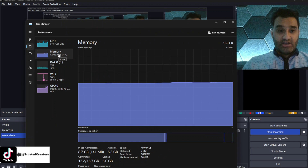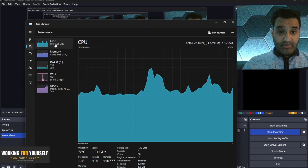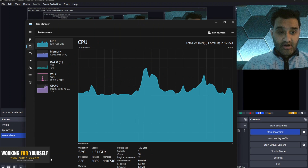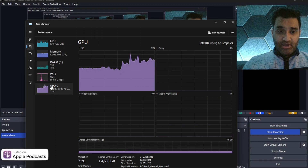This is only 16 gigabytes of RAM. It's recording in OBS right now, so CPU usage is quite high. I've got a couple of tabs open — memory usage is quite high for Windows 11 — and the GPU is at 75 to 84 percent being used.